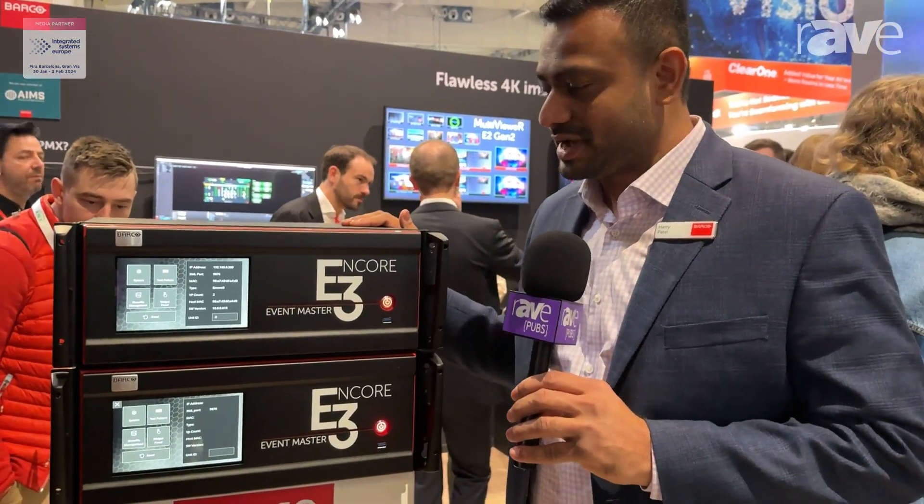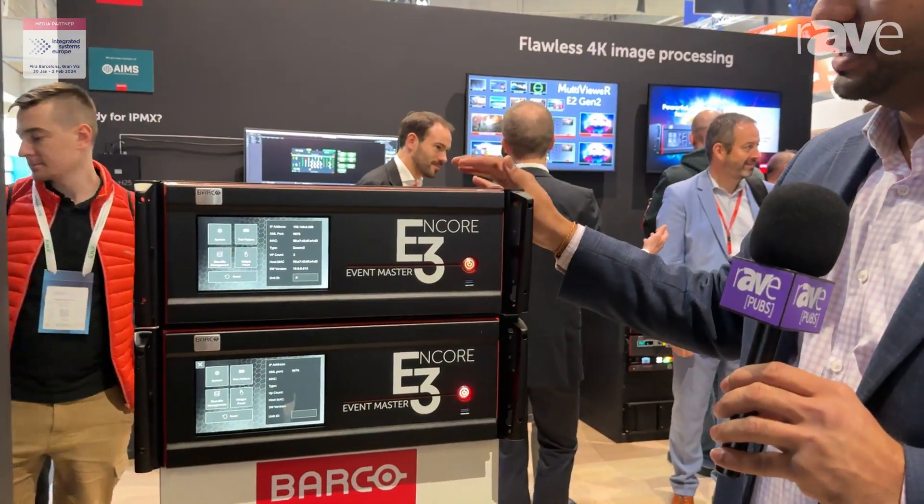Hello, my name is Harry Patel. We are here at the Barco booth at ISE 2024. We are announcing a new platform of the Event Master platform. It is the Encore 3, the third generation Event Master. We are very excited to announce this.